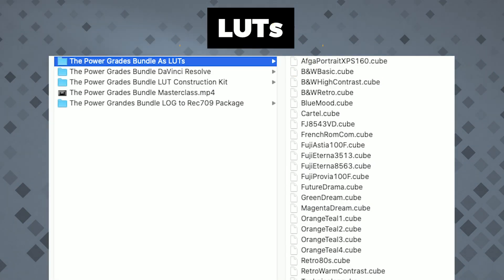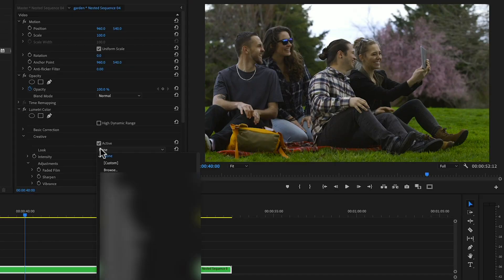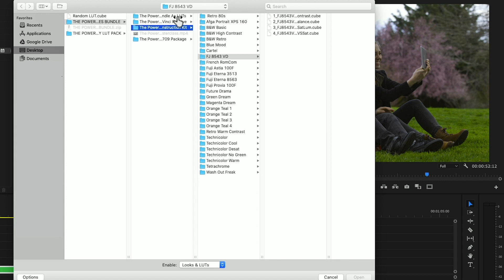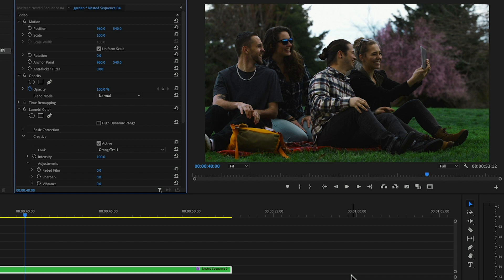The third component of the bundle is the Power Grades LUT package. These are the whole 28 looks and film emulations as simple, traditional LUTs — no components, no chance for tweaking. Just the old traditional LUT system. We include these for those who are experimenting with color grading for the first time, or if you feel the look works right out of the gate perfectly for your footage. No need to play around with intensities, no need to apply contrast, color balance, hue, and saturation as separate components. Just apply the LUT and call it a day.